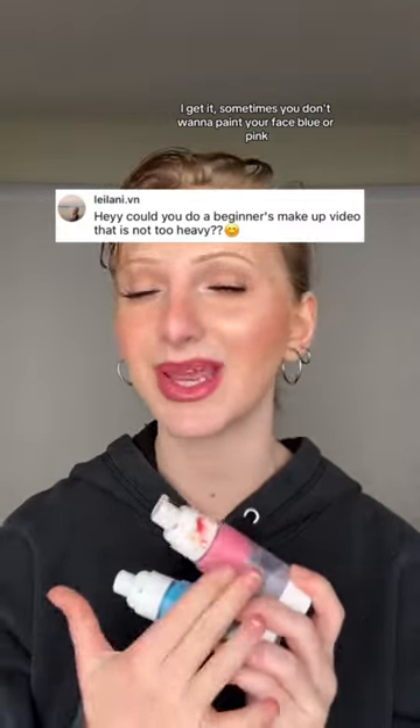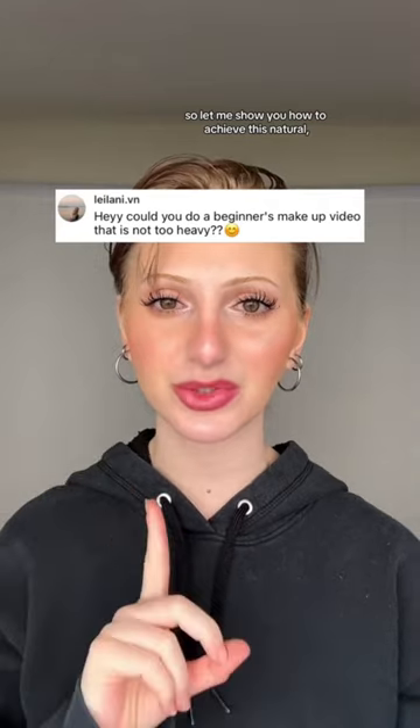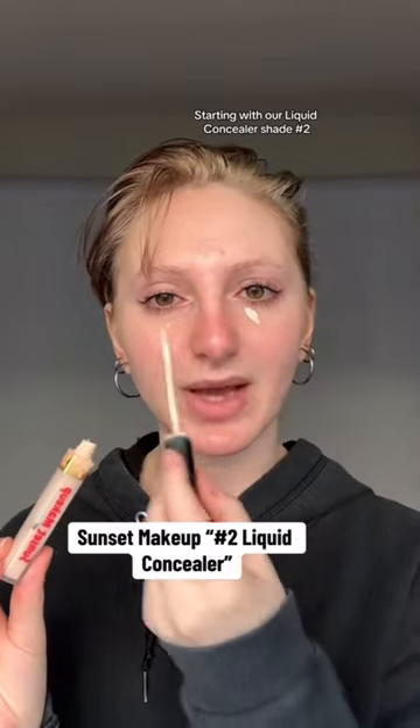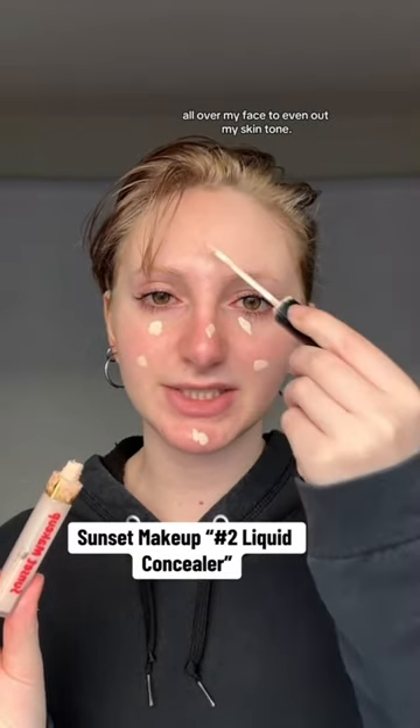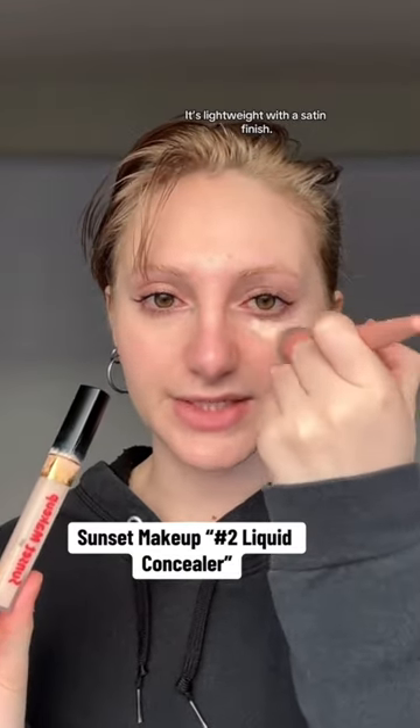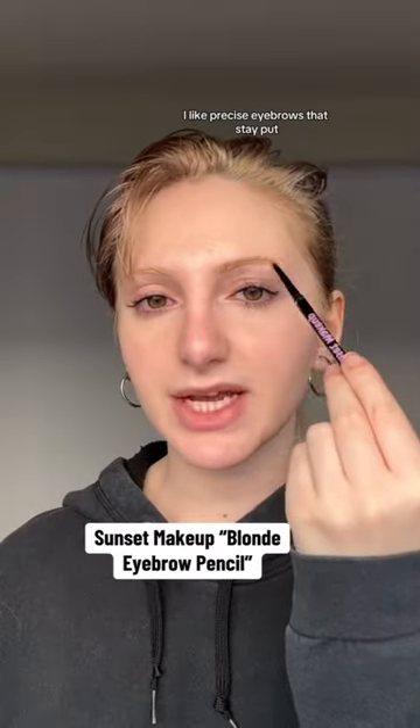As sad as it may be, I get it — sometimes you don't want to paint your face blue or pink. So let me show you how to achieve this natural, simple makeup look, starting with our liquid concealer shade number two all over my face to even out my skin tone. It's lightweight with a satin finish.